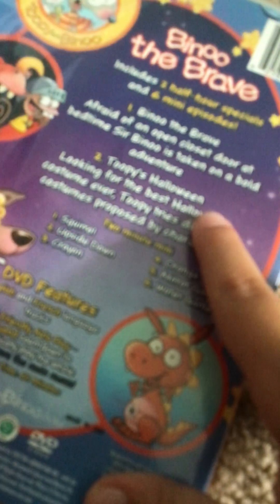Tooby and Beano the Brave. Front, spine, back. Here's the mini-movie: Beano the Brave, and Tooby's Halloween. And here are the Captain — I use you Magic Universe Specials. And there's the disc.